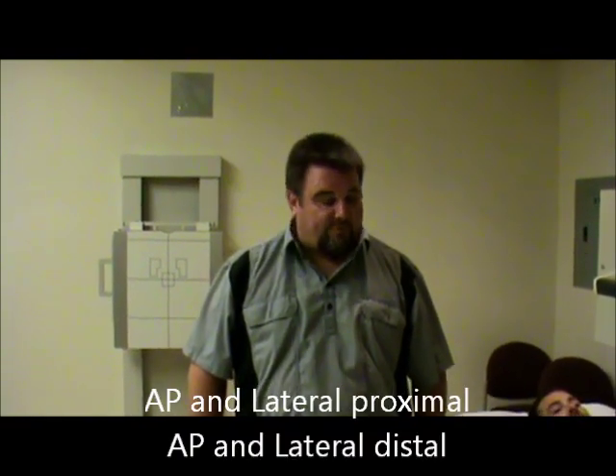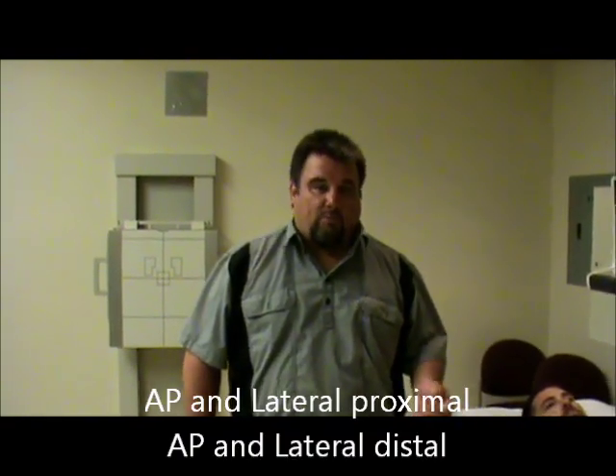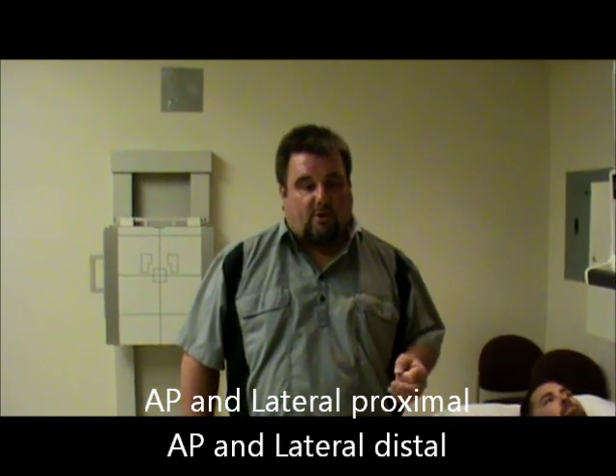Today we're going to be demonstrating a femur x-ray. The routine views for a femur are going to be an AP and lateral proximal, and an AP and lateral distal femur. The femur being a long bone, you do need to include both joints on all long bones, and with the femur being as long as it is, it usually can't be done on one film for a patient unless it would be a child.